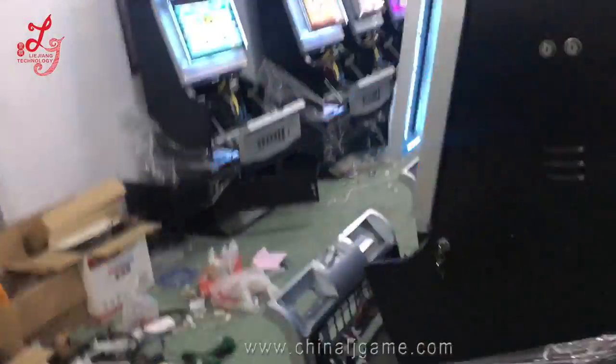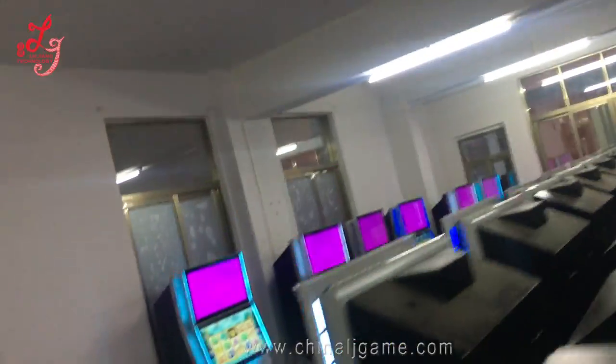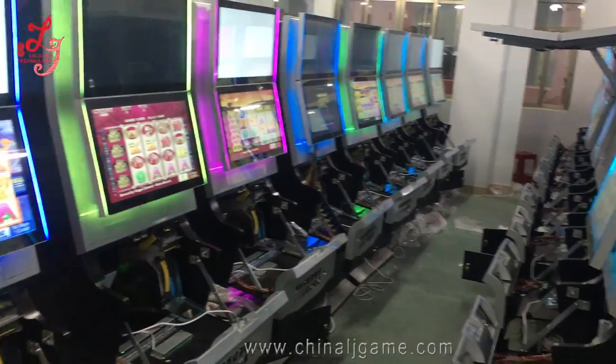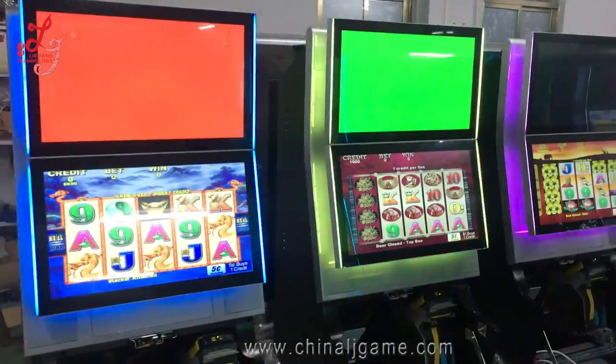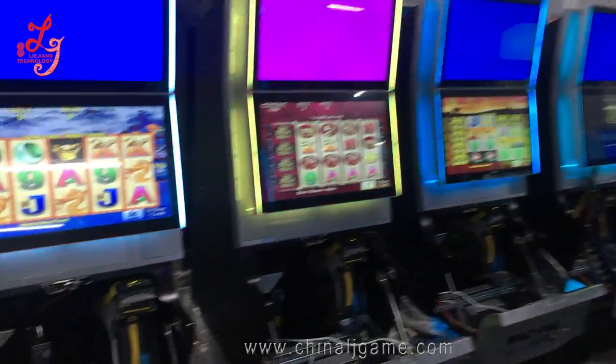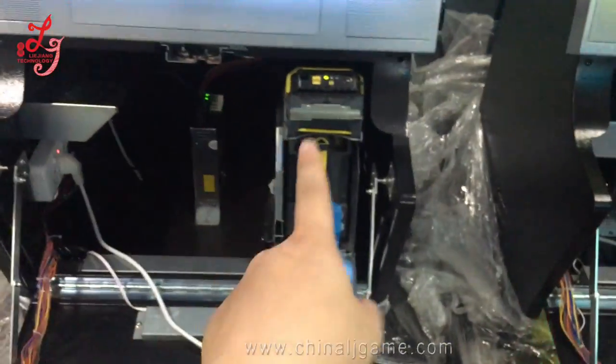We have these machines as well — all the machines exported to Chile. You see they are all original.